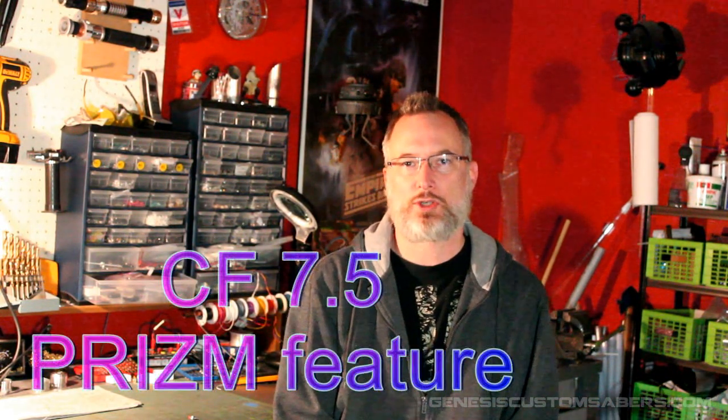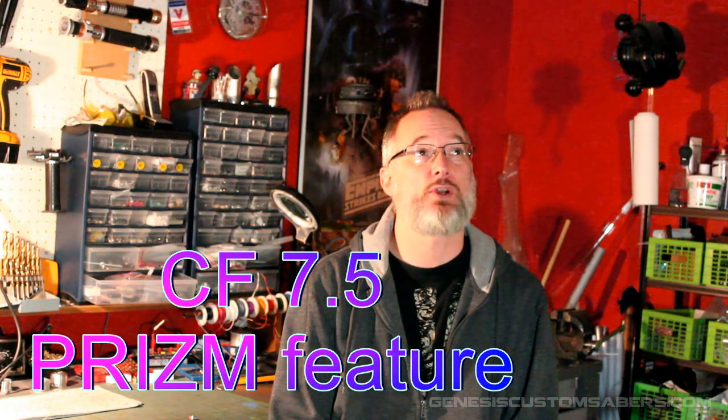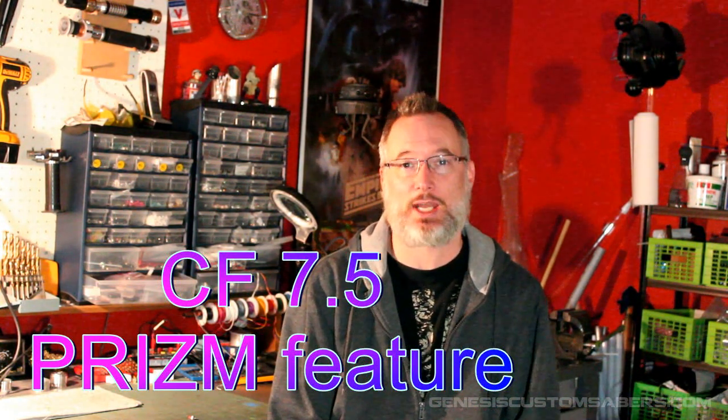Hi, welcome back to Genesis Custom Sabres. Today I'm going to quickly show you one of the new features in the Crystal Focus version 7.5. Crystal Focus version 7 is the most amazing sound card available, and now it's even better.